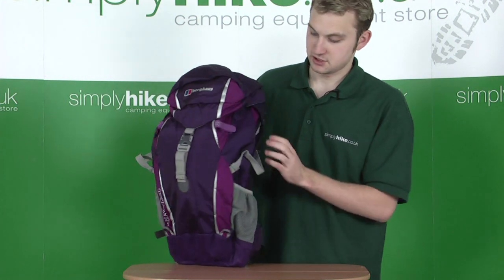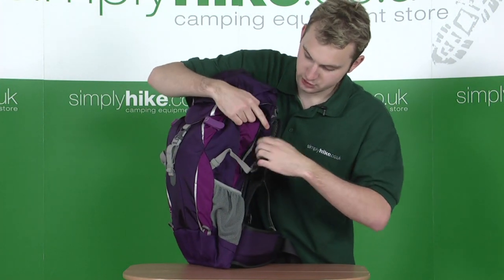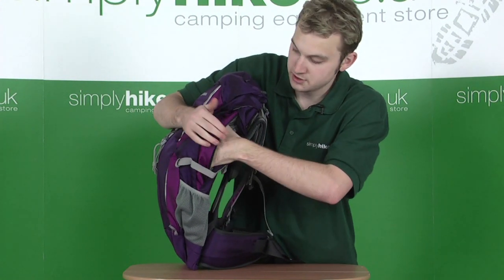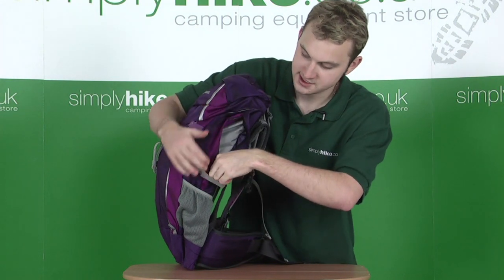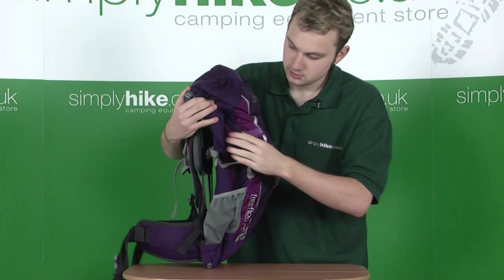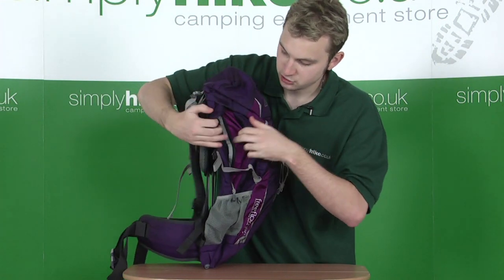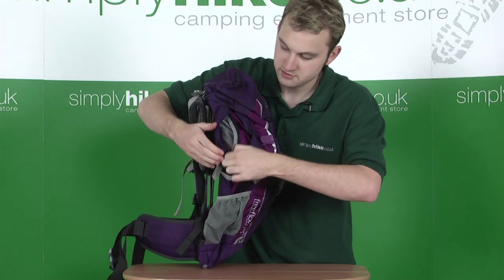These straps kind of hide away two side pockets, one on the left and one on the right. They don't give you access to the main compartment; they're merely two bonus side pockets, both accessible via toggle zips. Just mind the compression straps as you go. Identical on both sides, similar amount of space.